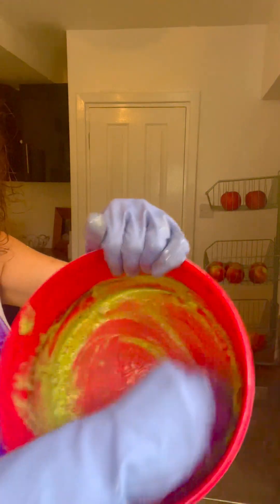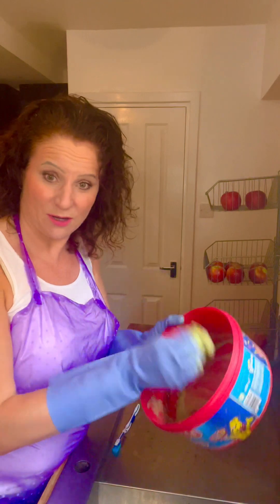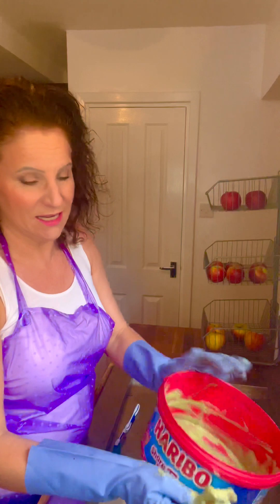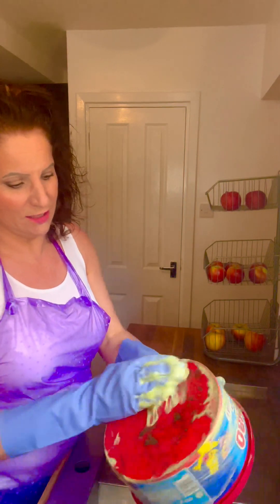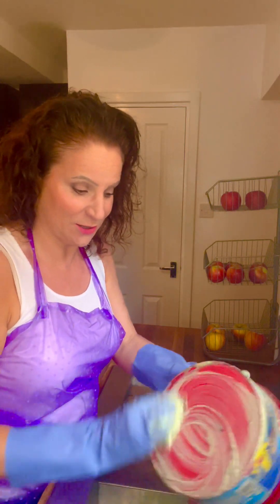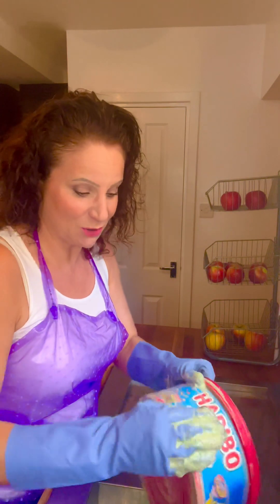I always keep an old pair of gloves for these kind of jobs. Give the outside a good wash, get all the bits off. I'm sure the birds don't mind drinking out of a bowl with some green algae — because let's face it, in ponds they have green algae — but I like to give it a good clean.